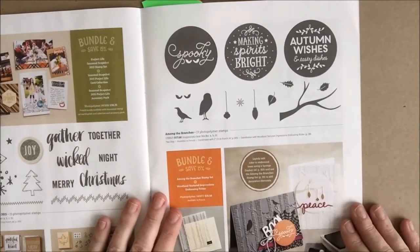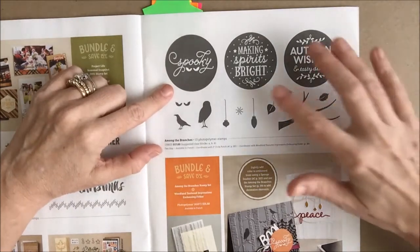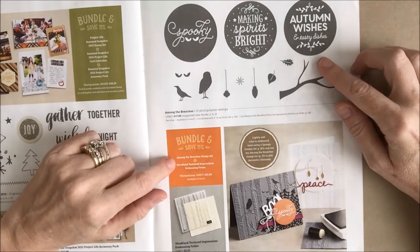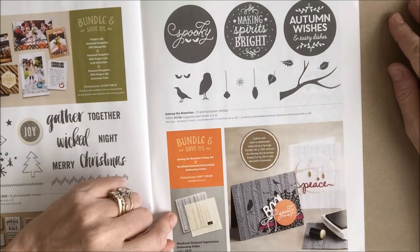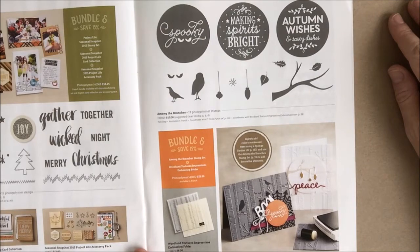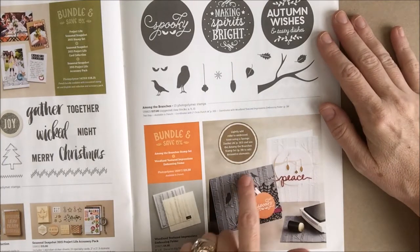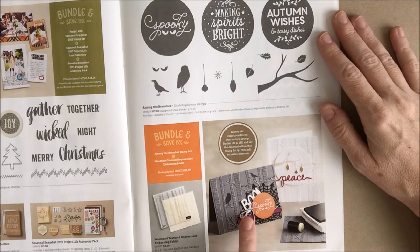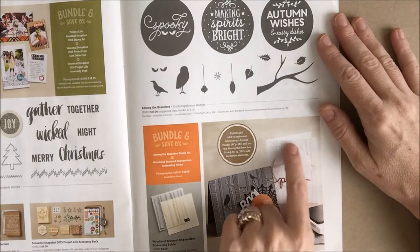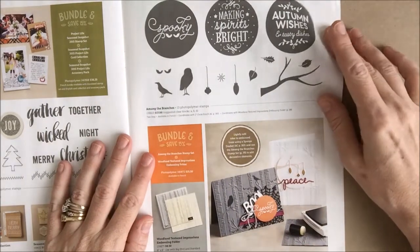On page 39 there's another bundle — Among the Branches — which covers Halloween, Christmas, Fall, and Thanksgiving. It's a bundle when you purchase the stamp set along with the Woodland Textured Impressions Embossing Folder at the bottom of the page. You can see it's used to make a background scene of trees — here they made a Halloween scenery, but you can also use it to make peaceful trees, so it can be spooky or peaceful at the same time.